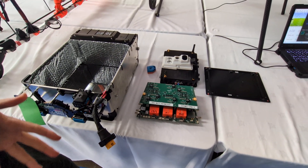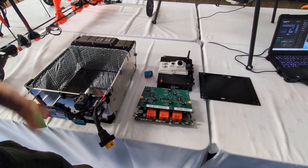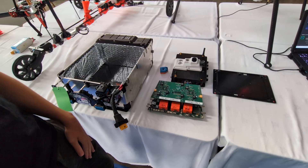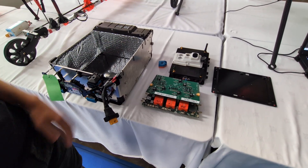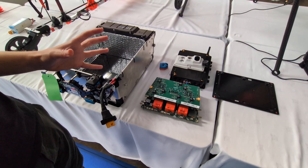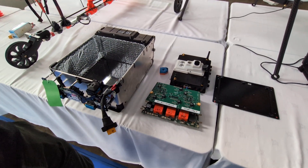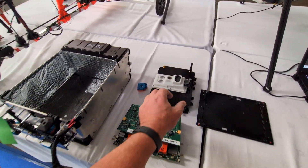We actually find that the Cube and the ArduPilot software is some of the most reliable in our entire system. But to meet the no-single-failure case for the regulators, we run three of them and do a vote on the output for the motors. They all think they're flying, but only one of them will ever be in control of the motors in the aircraft.